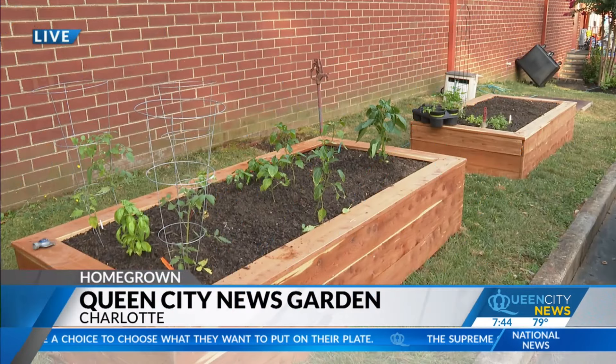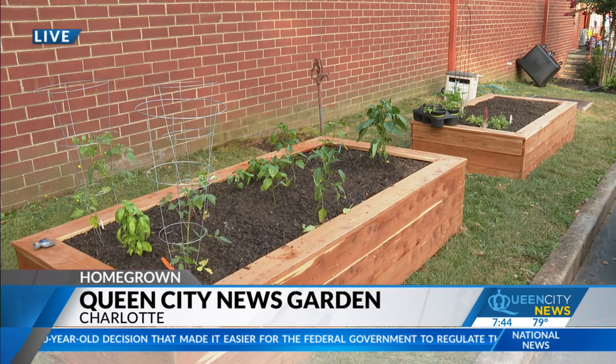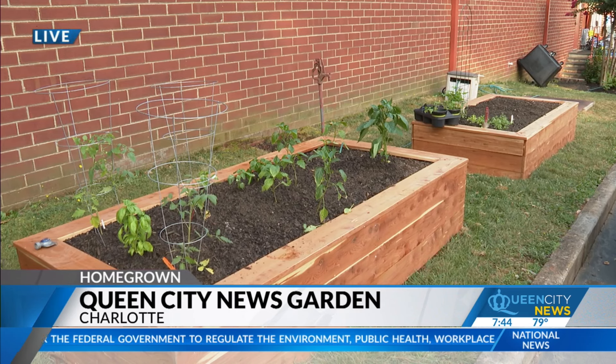Queen City News Garden. We have a project going on out there called Homegrown. As you can see, there are now plants in those garden boxes. Our meteorologist and master gardener Jim Lytle invited some 4-H volunteers to help with the cultivation.